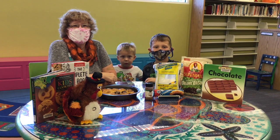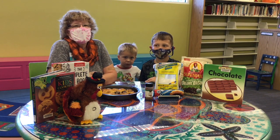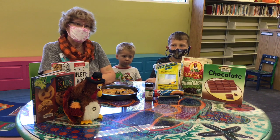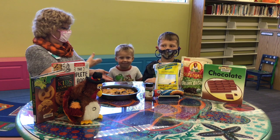Hi everybody! I'm Ms. Chris at Palm Harbor Library, here with another installation of Fun with Kids in the Kitchen for November. And today I have with me my two helpers, Caleb and Luke.